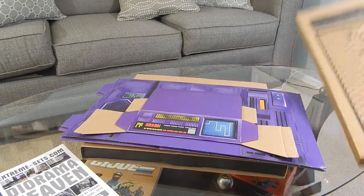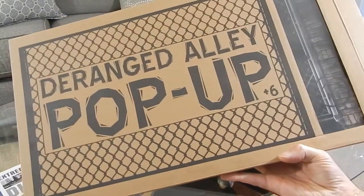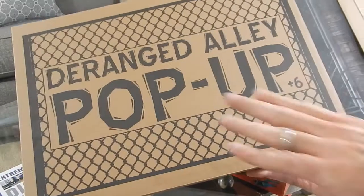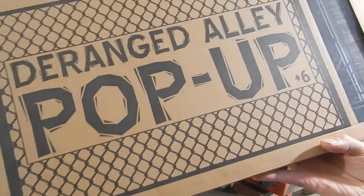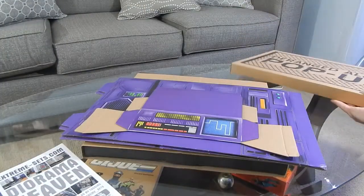I did take a look last year at the Ranged Alley set. It's cool because you can just put it away in the box, put it to the side, and it doesn't clutter up your place. So that's a nice feature.